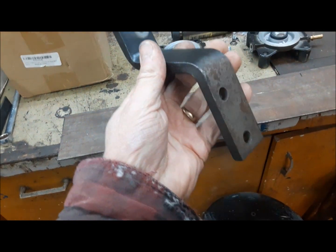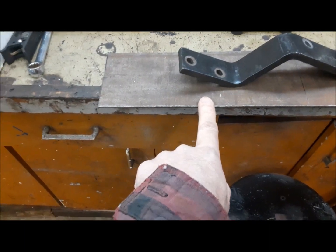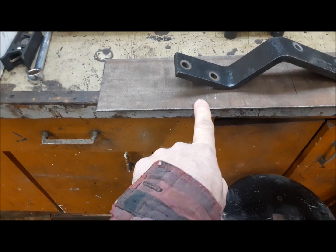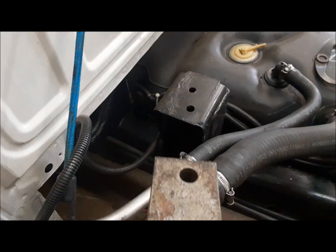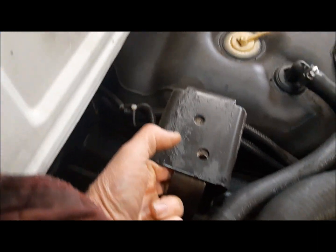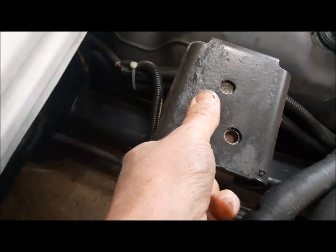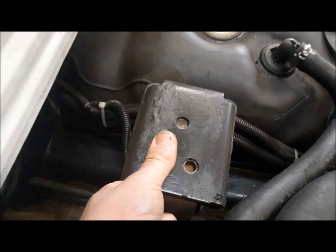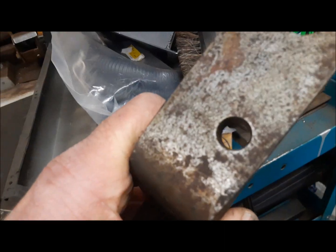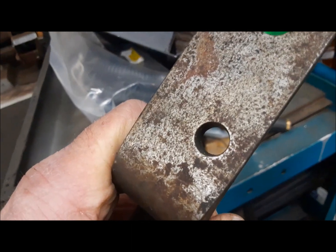We've got this bracket here that we're going to use, and then we have to make a little extra add-on to the bracket. This bracket is going to go under here like this and catch the front box mount. And then we're going to drill and tap a 5/16 hole through there — that's what will hold this bracket to the truck while the box isn't on. First, we've got to go over to the drill press and open this hole up to a half inch.